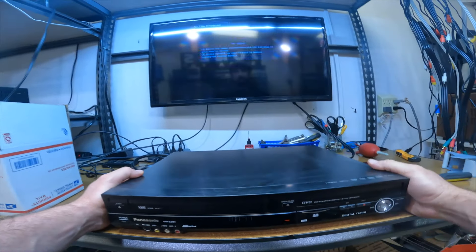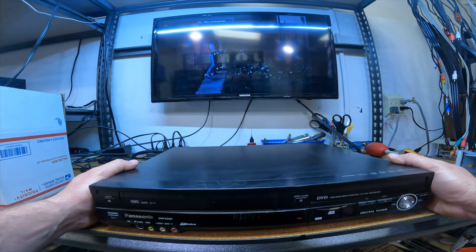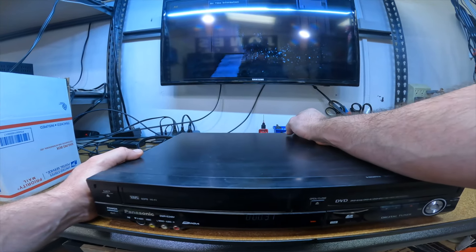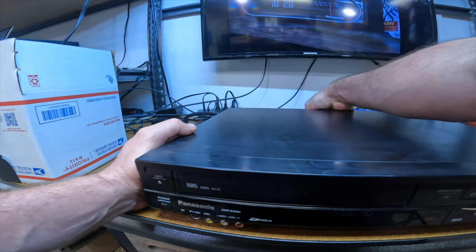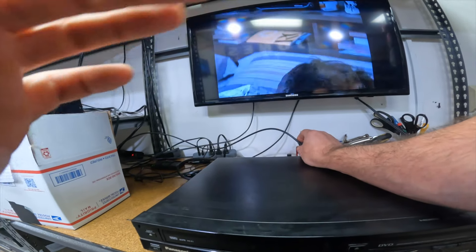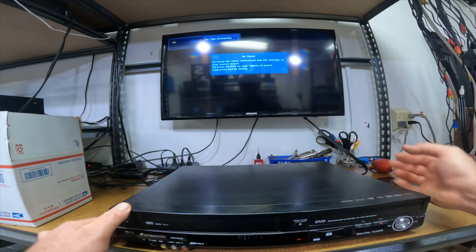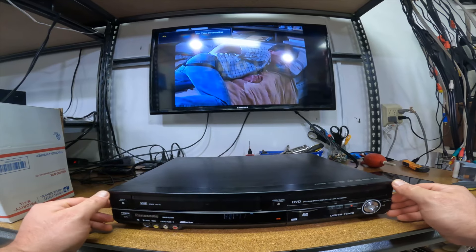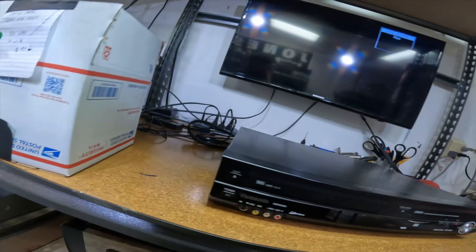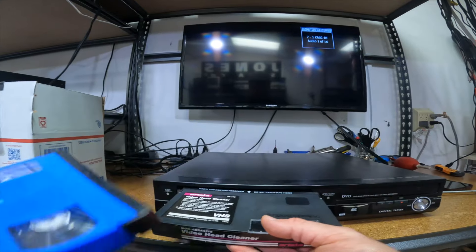Now it's switched over to AV as soon as I unplug the HDMI, and then when I plug the HDMI back in it switches over to HDMI. So it does have an HDMI out — that's pretty cool. It's a shame the TV is flickering. But it does have an audio buzz. Let's eject and run our basic head cleaner through it real quick and see if that cleans anything off.